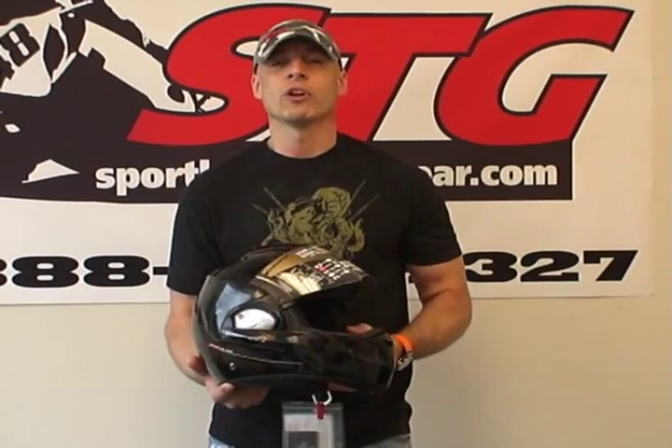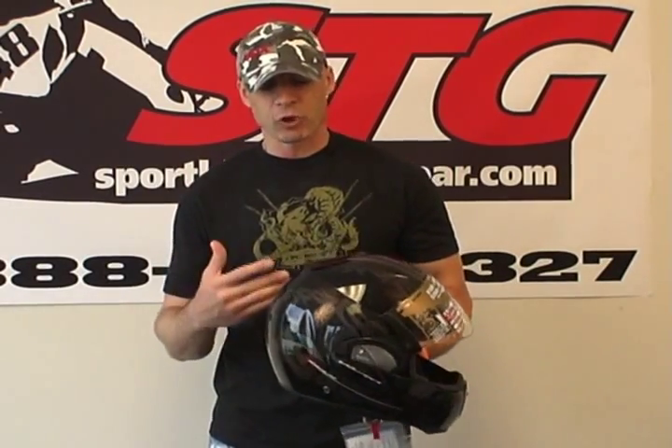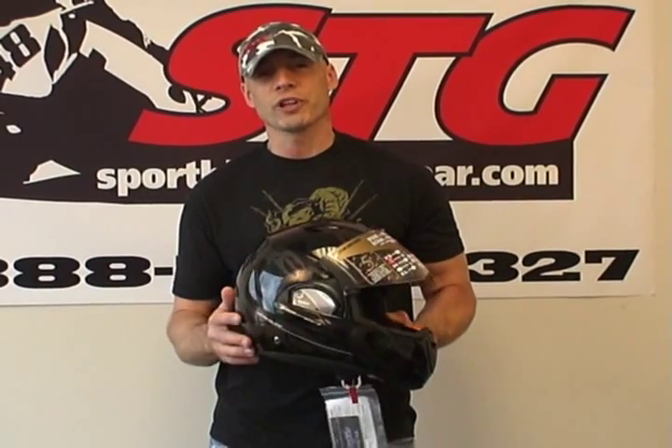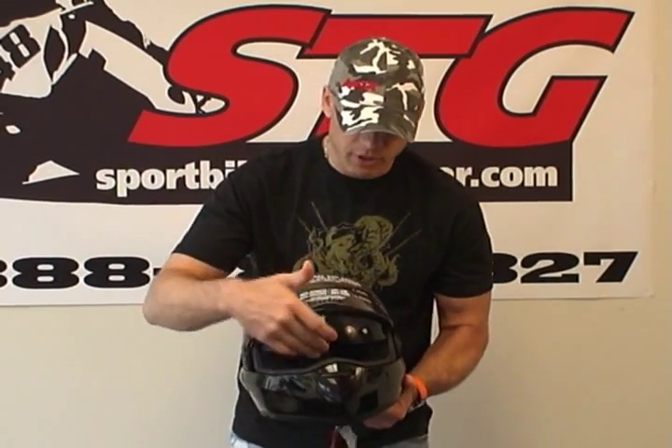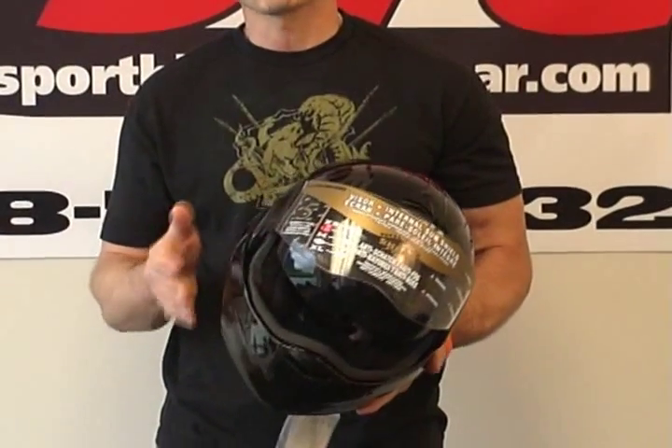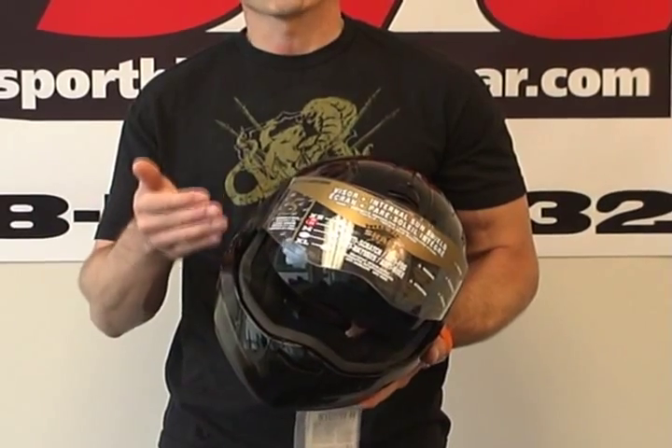A quick note on sizing: we feel the helmet runs a little bit bigger than marked. Myself and one of my other staffers were pretty much spot-on mediums — I measure 58 centimeters. I need to wear a small on this to get a proper fit. Also, this helmet really wants to be tipped to the front when you put it on. Part of the reason is the internal shell shape and the shape and depth of the internal drop-down screen. In order to get the screen covering your eyes, the helmet needs to be rocked forward. Once I did that, it covered my line of sight quite well and felt more comfortable.